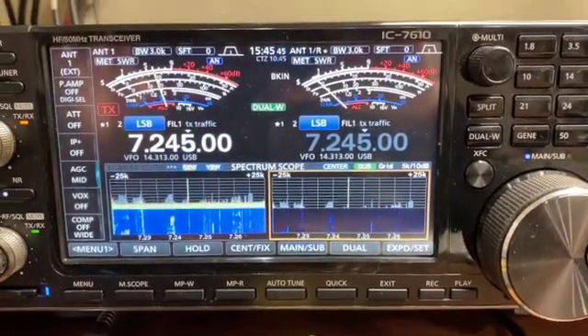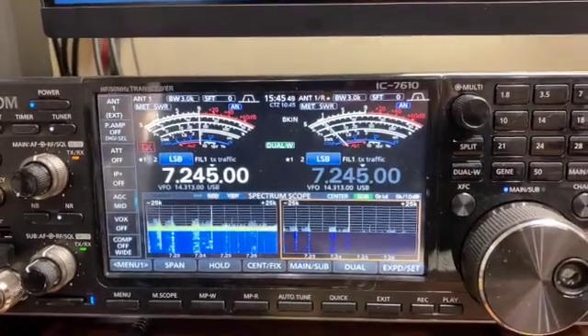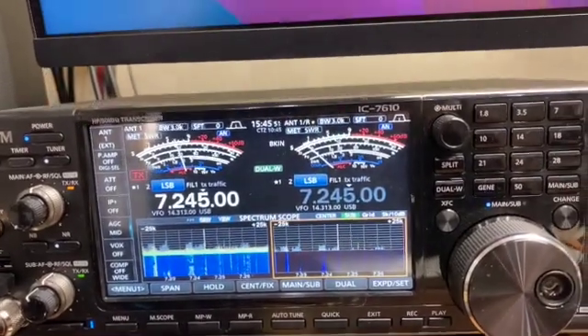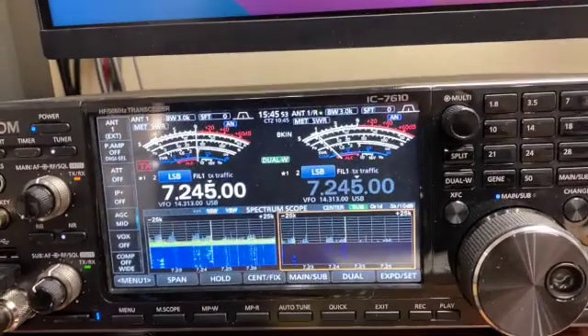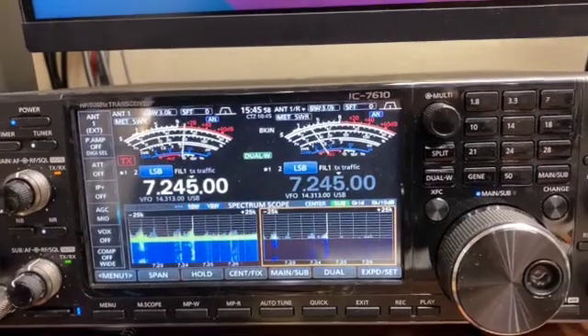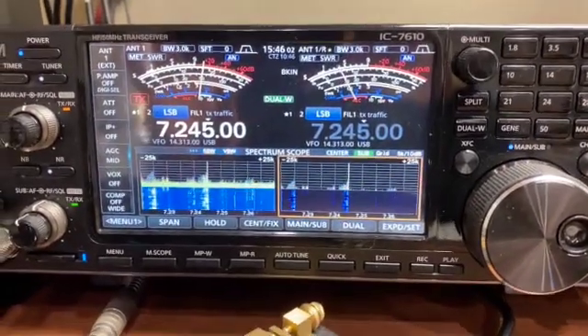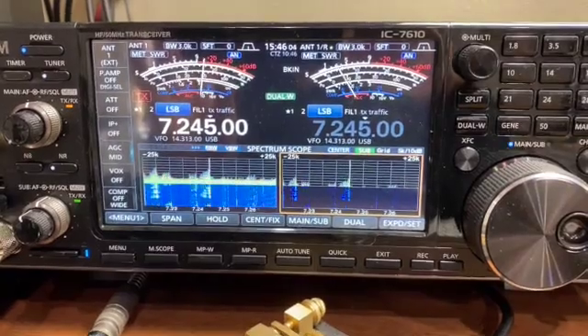Anyways, just a short little video on that. I've got some other videos coming out. Loop on the ground is going to be one, and we're also going to look at the Wellbrook active receiving loop as well. Alright, that'll conclude this. This is W5DPH, and we'll catch you later.